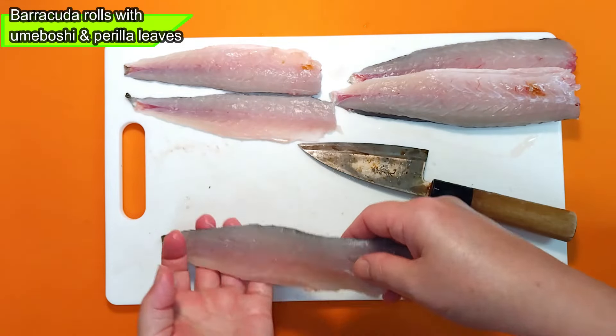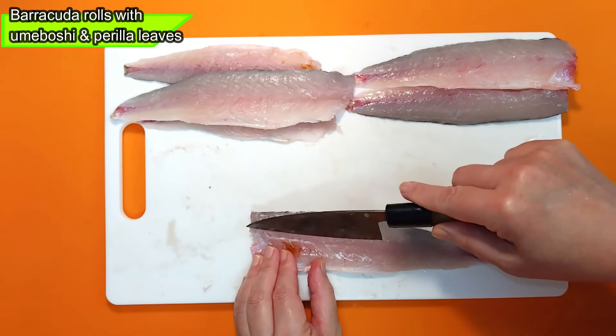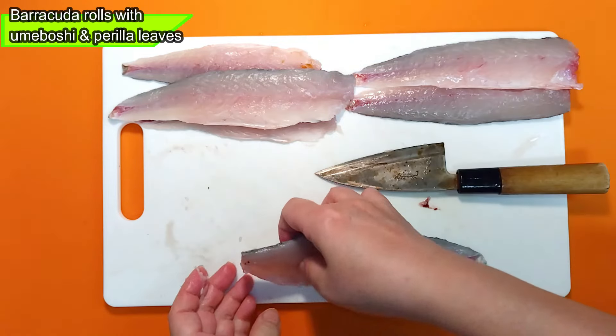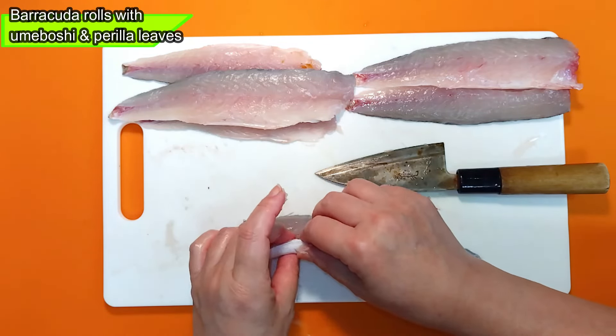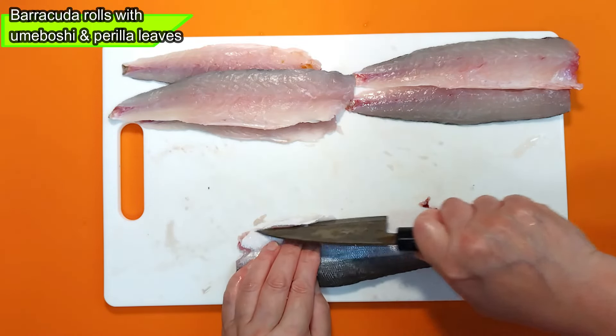Hold the head and pull out the innards, then scrape out the remaining innards. She missed one pectoral fin — okay, that worked. Wash them under running water.